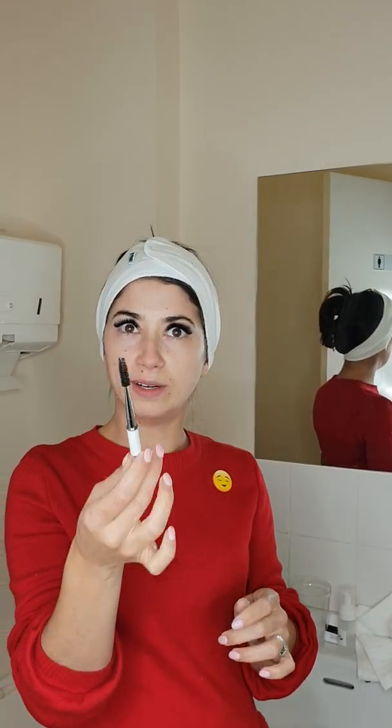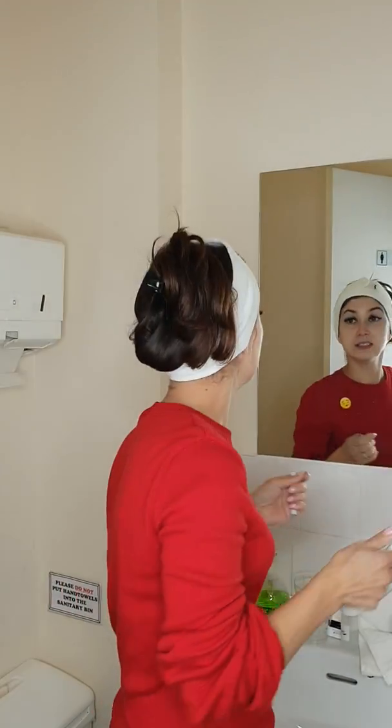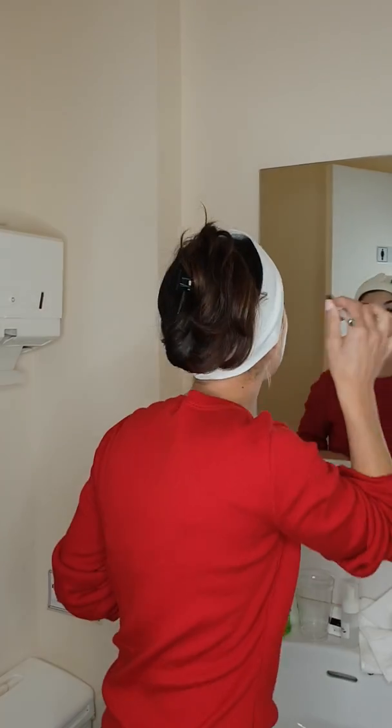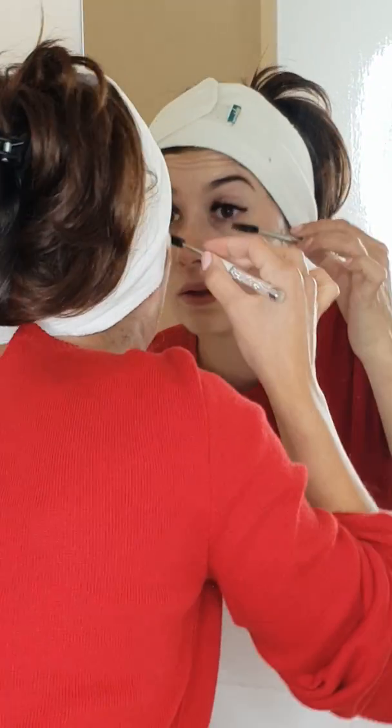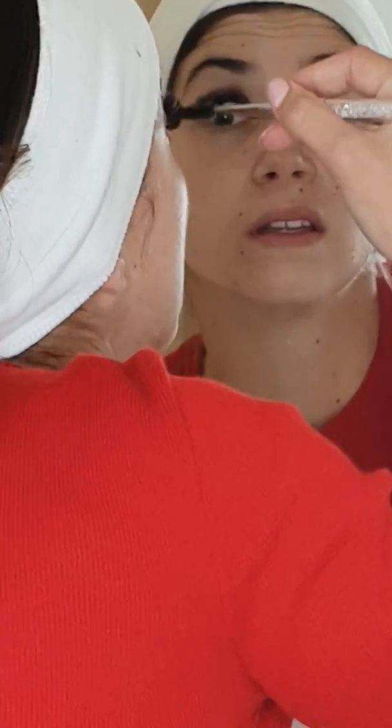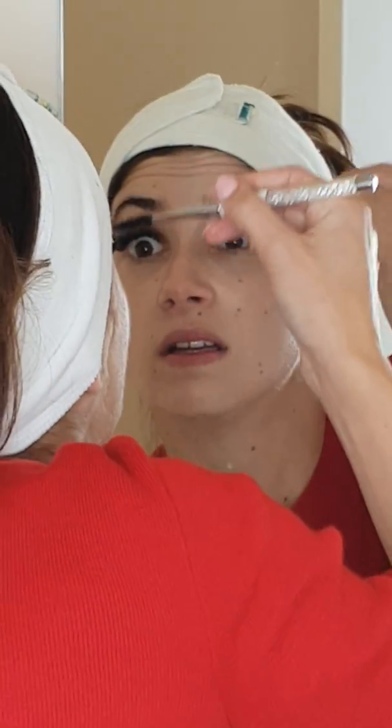Take your spoolie brush — you'll receive one at the end of each treatment — and just give them a little brush to make them nice and fluffy again. Let them dry and then give them another brush. Then just do the same steps on the other eye and you're ready to go.